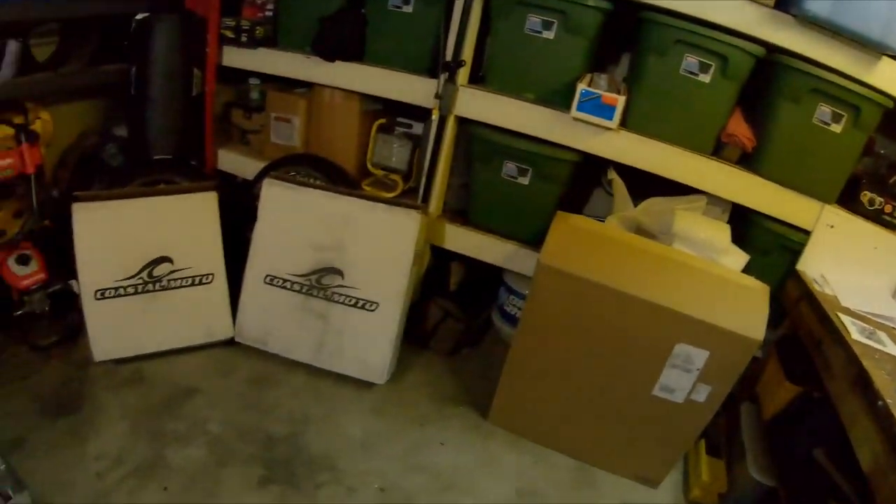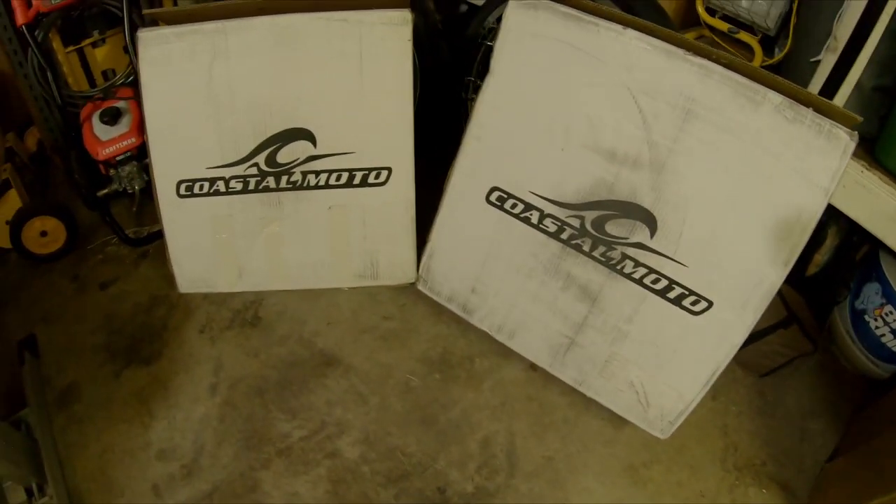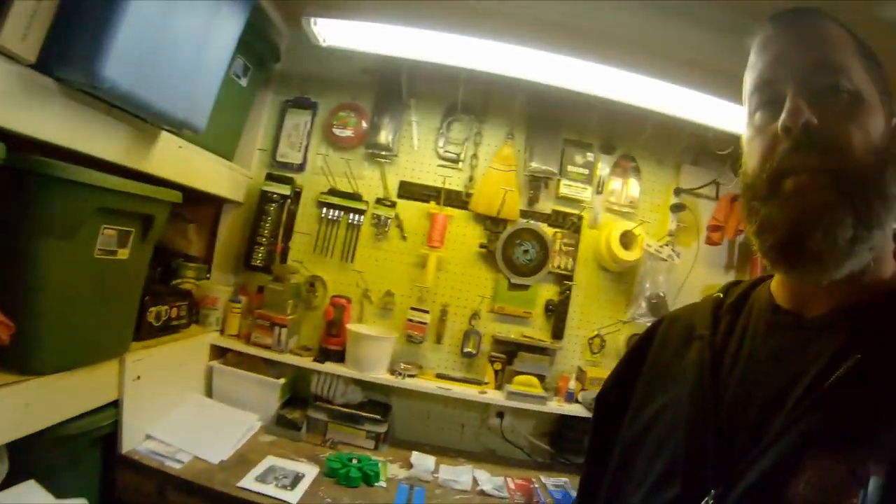So we're going to go ahead and get the Fat Boy backed up, get the Street Glide tossed up on the cheap Harbor Freight jack. It does the job — it's not the best, but it gets it up in the air and that's all I need. But I might have splurged a bit more than I should have. Not only are we doing tires, but we're doing wheels — Coastal Moto wheels. Not going to show which ones they are just yet. You will find out, so stay tuned.